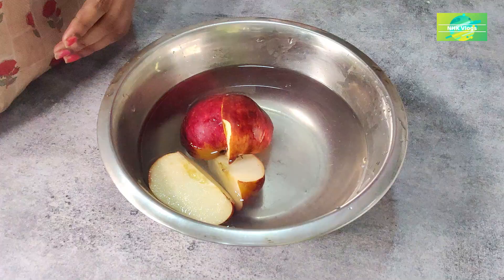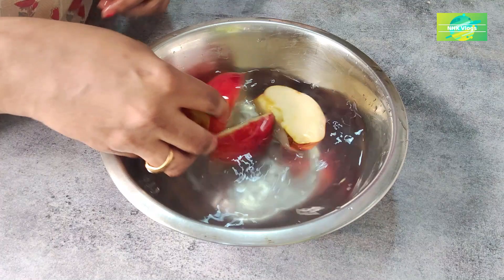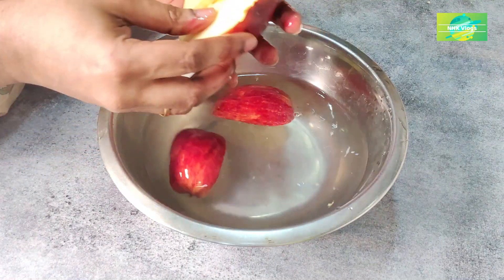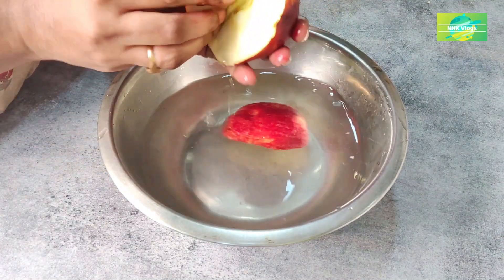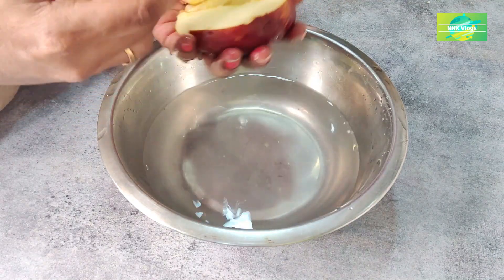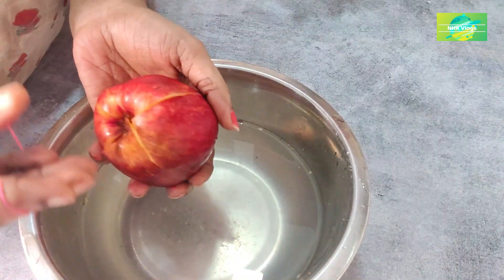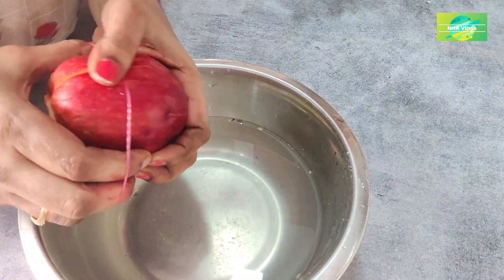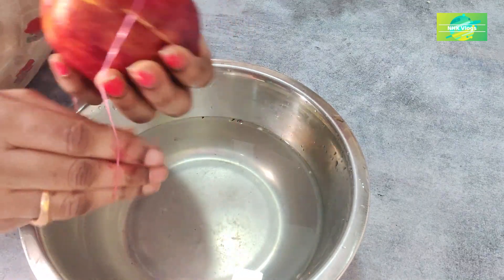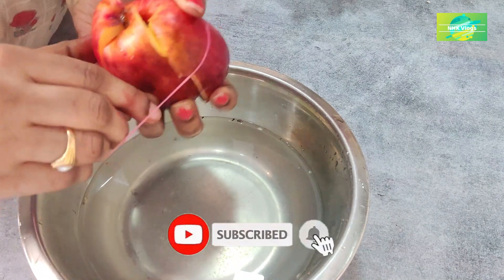Let's clean the apple in the shape of the apple. I am happy to put a rubber band on the top. I am happy to put a piece on the top. The top is very fresh.